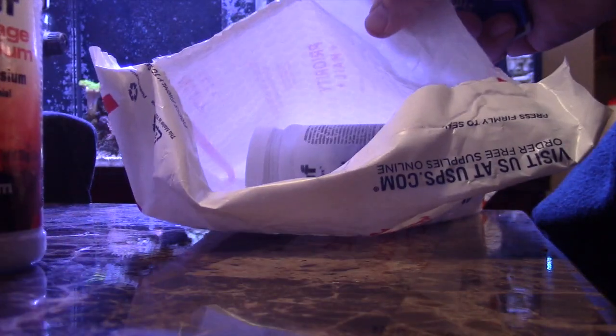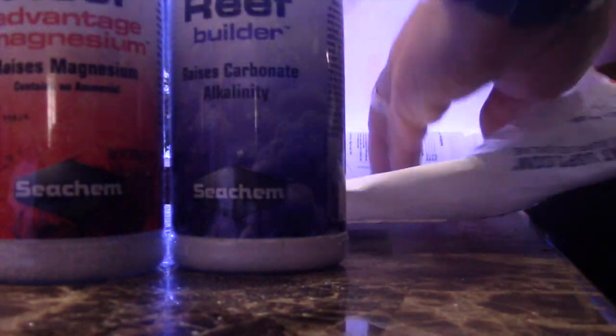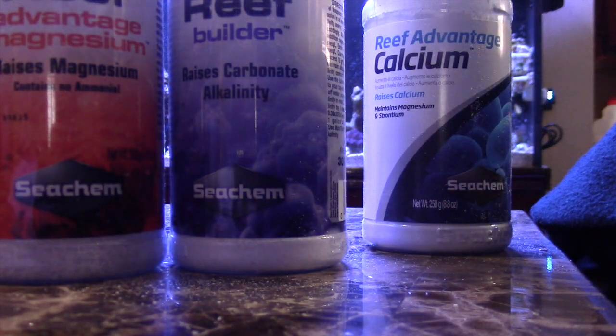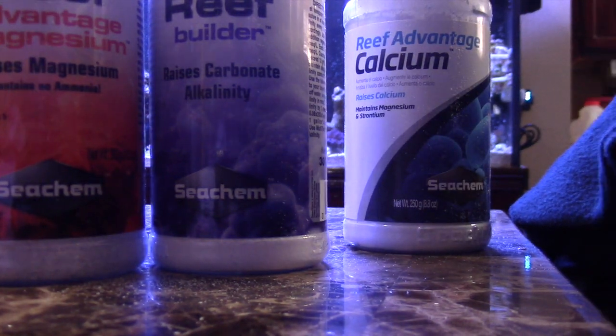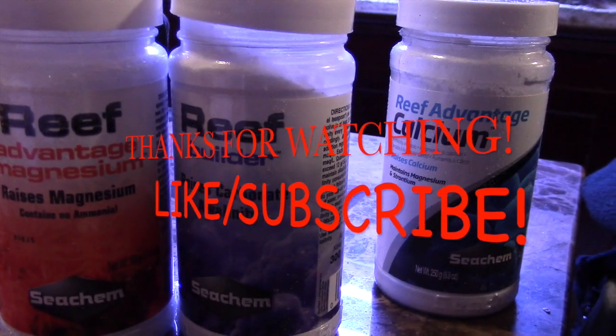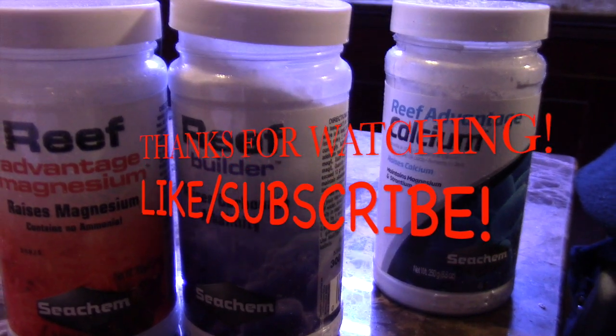I also ended up winning a contest from Danny's Reef Tank — if you haven't seen his videos, check him out, he has a lot of tanks going on. I won some supplements: alkalinity, calcium, and magnesium in crystal form. Thanks a lot Danny, really appreciate everything. As always guys, thanks for watching, and if you haven't done so, like and subscribe. Thanks guys, take care.